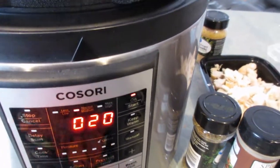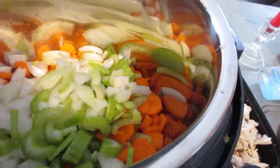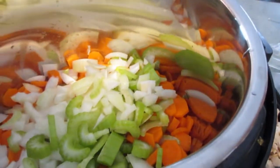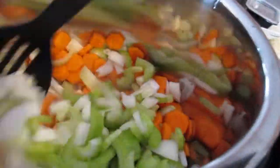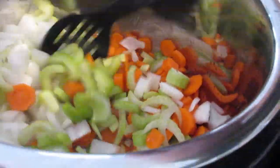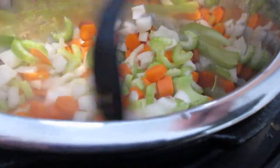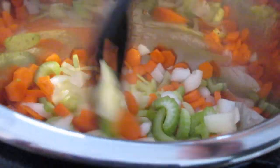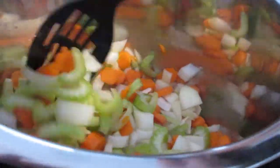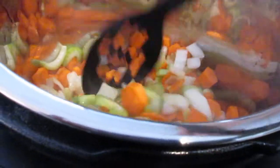This just beeped signaling that it's heated up — I have it on medium, by the way. I'm getting my vegetables in here. It smells good already. Basically, I'm just going to saute, stirring to make sure all the vegetables get coated in that olive oil. I'm going to let them cook down until they start to soften and then I'll show you how I season everything up.